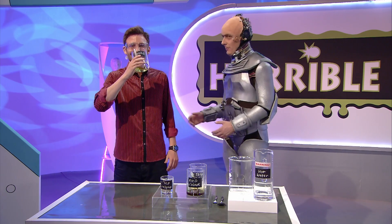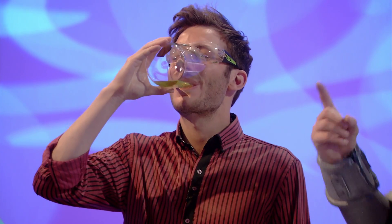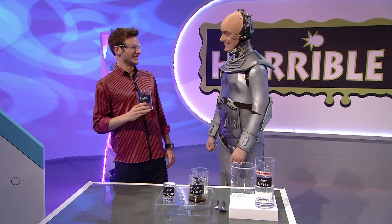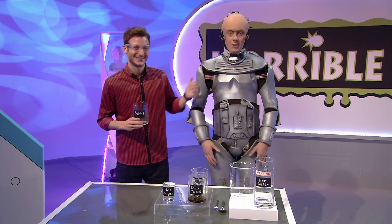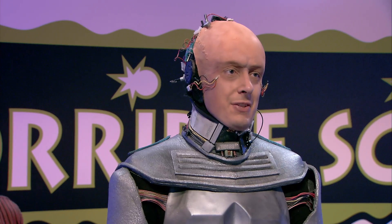Well, today, for the big experiment, we're looking at how snot stops dust and germs getting into your body. Hang on. We're not going to be using real snot, are we? Of course we're not using real snot. Because you just drank it.